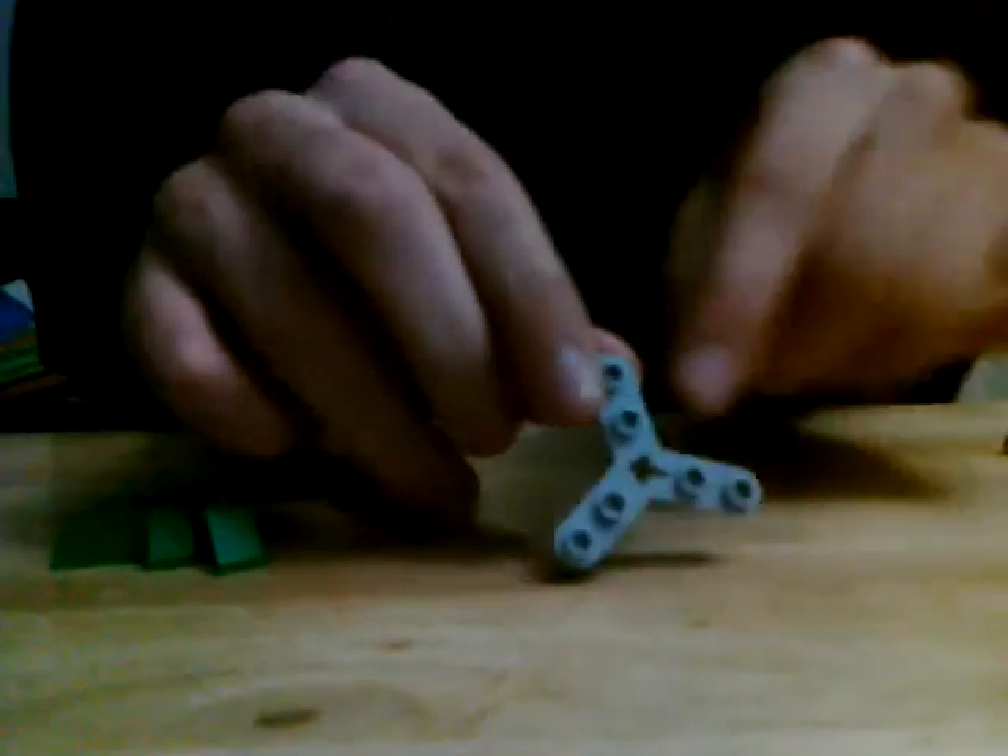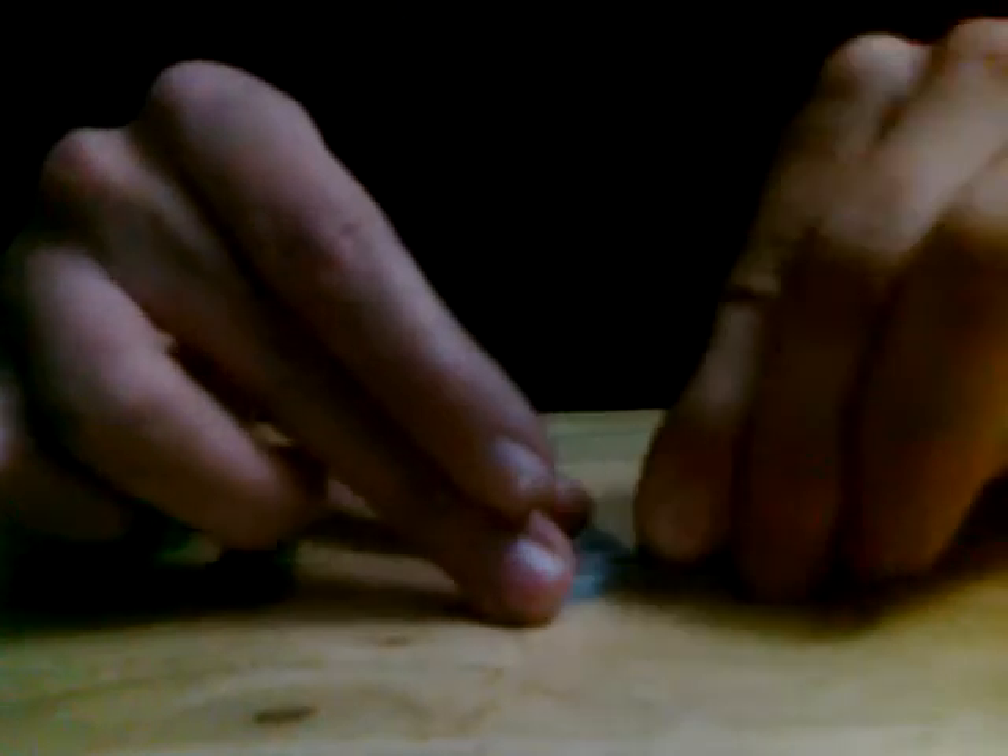Then take your three different colored studs and put them on the edge. You only need to do this step once. Now take your last piece and put on your last three short slants. And it will turn out to look like this. Then take the three different colors of your studs and put them on like this, and it will come out to look like this.